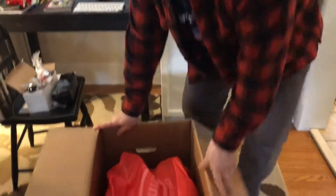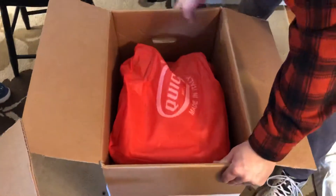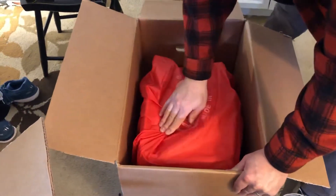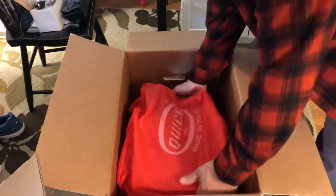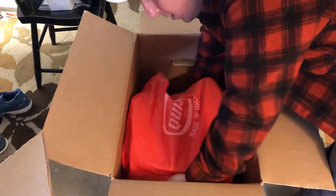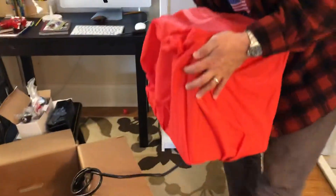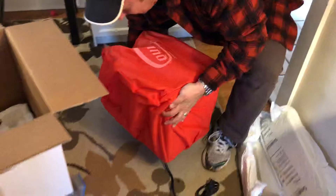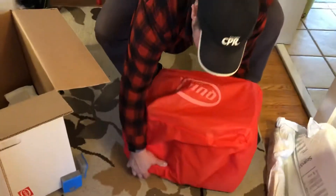I'm going to turn the light on. The machine is covered with just kind of a tarpaulin here, and I'm going to try to remove this without ruining anything. There's more packaging in here — you can see they really did an amazing job of packaging this thing. They said they would, and they proved it.